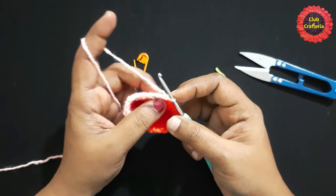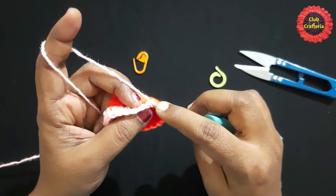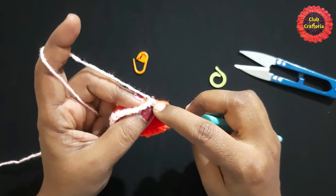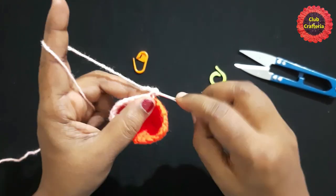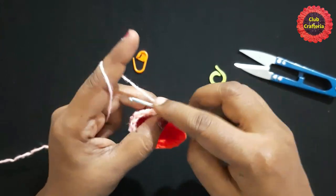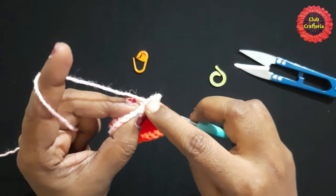For this round, you are going to work only in the front loop. If you see a chain, there are two loops — this is the front loop and this is the back loop. Do a single crochet in the front loop, single crochet in the front loop, and half double crochet in the front loop.